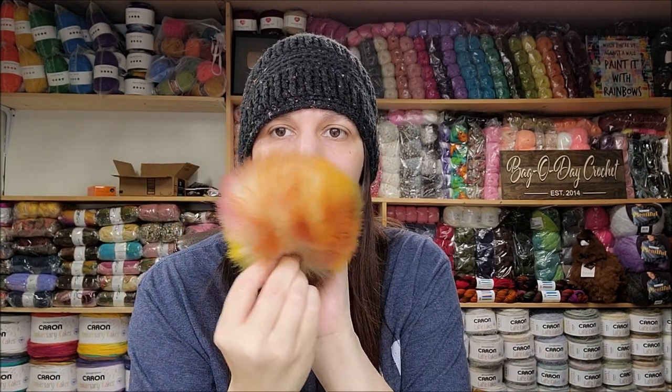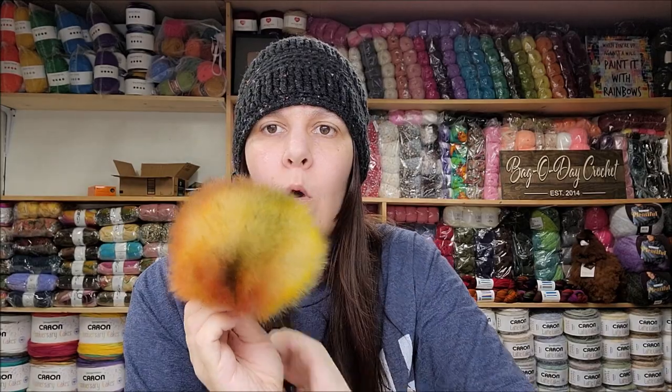That one looks almost spray-painted — I think it was called 'watercolors.' Okay, remember the links below — not affiliated, I don't care if you buy them. People just ask where I get my poms and how you make them look round and how you attach them, so I thought I'd show you since I bought a bunch for winter — for scarves, hats, ponchos, and all my winter items. That's where Crystal gets her poms — Amazon! Bye everybody, have a good day, stay safe!